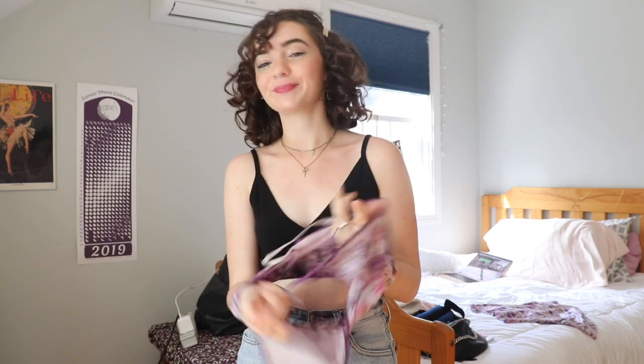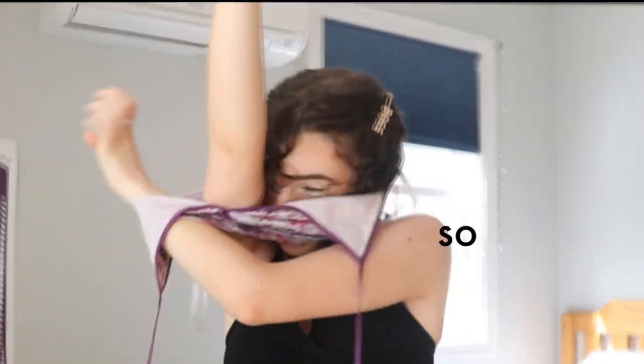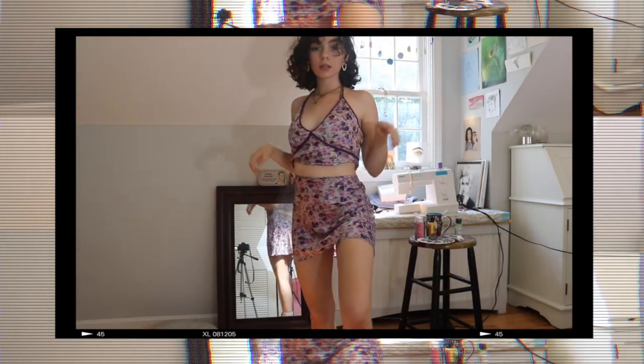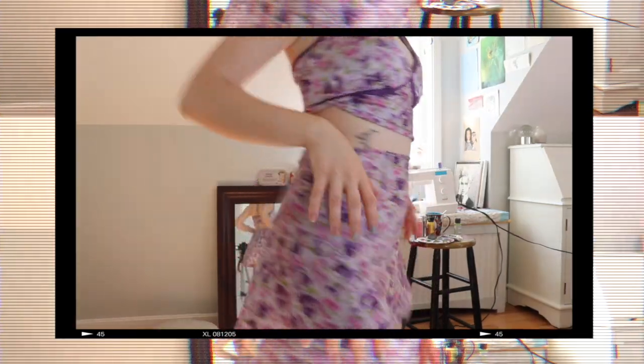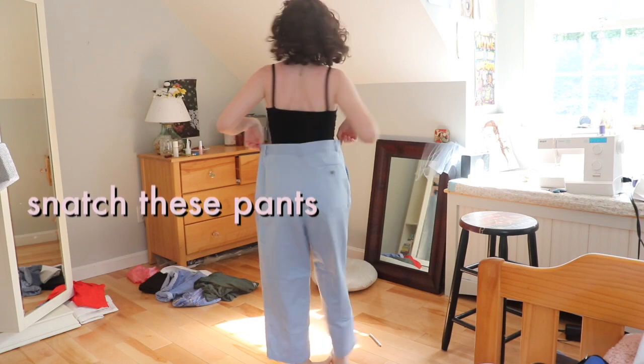We're just gonna figure it out together — it's gonna be so much fun. Oh my god, I'm having so much fun! It's so cute and little. I love how this set came out. I think it's super wearable and really great for summer. I actually really like that zipper detailing on the side too — trust me, it's cute.